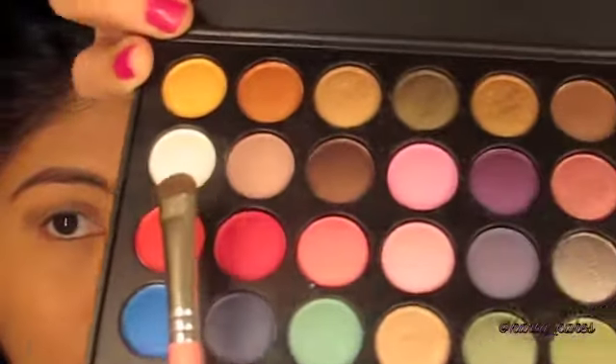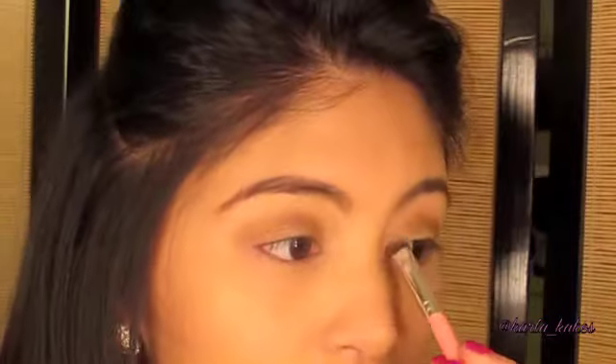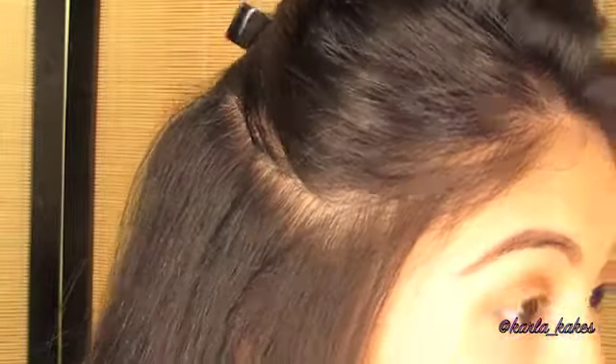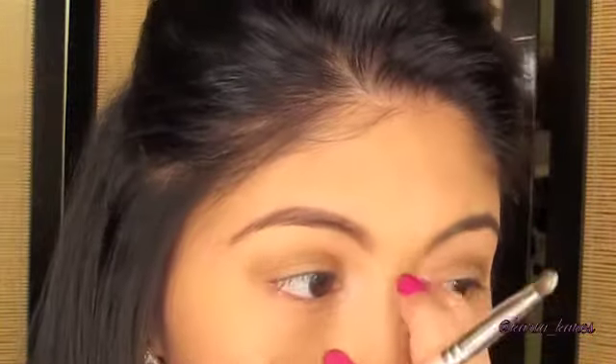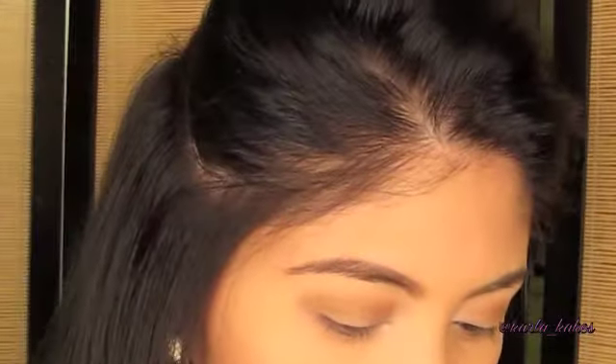I'm taking that white color and I'm going to be putting that on the inner corners of my eyes. Then with the purple I'm going to be using that and putting that midway through my lids.